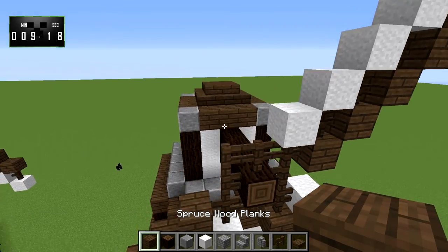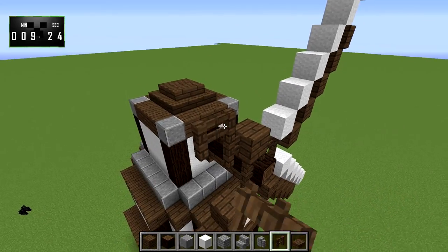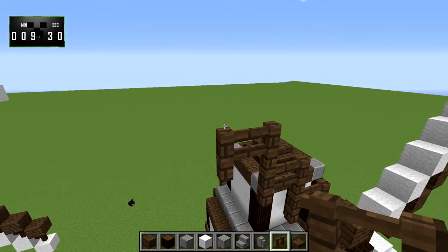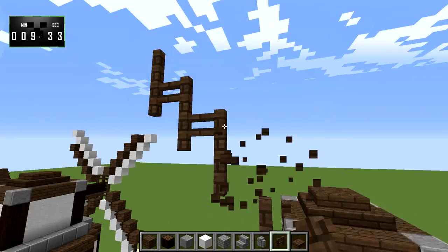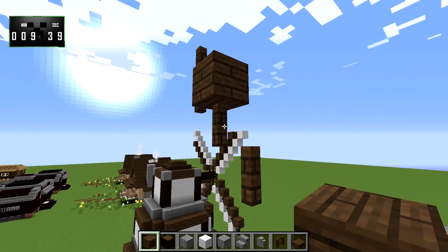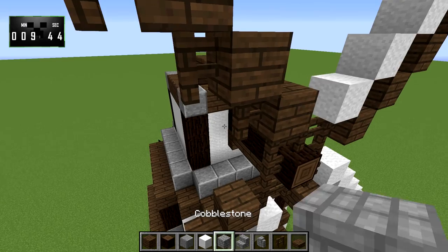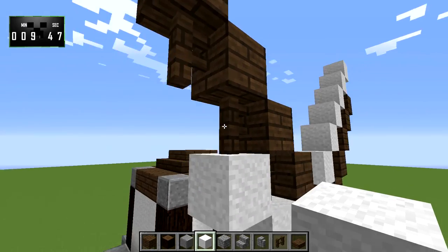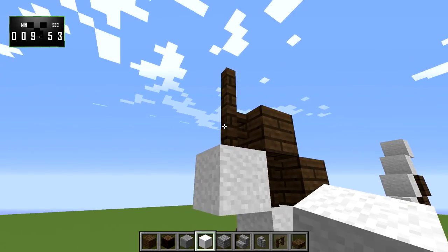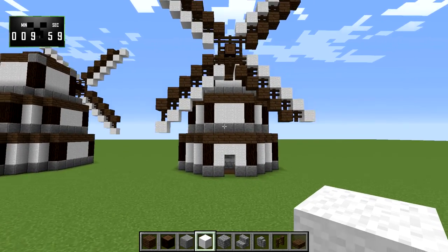And then finally, we have one more of these left to do. We'll just bring the fences up like that and put these in here. Once again, we'll have the five spruce blocks. We'll take the wool and mirror it — one, two, three, four, five, and six. So that gives us our blade — our windmill blade pattern.